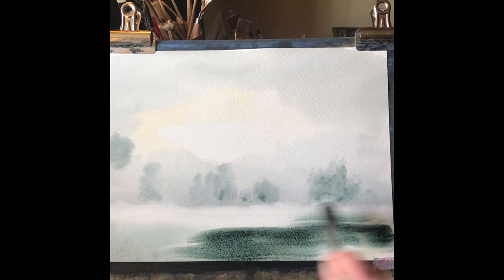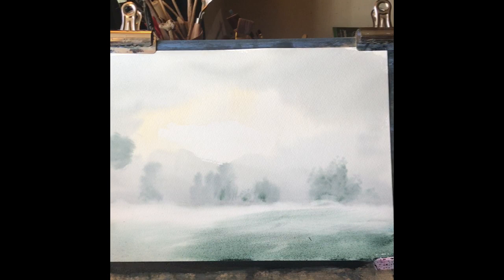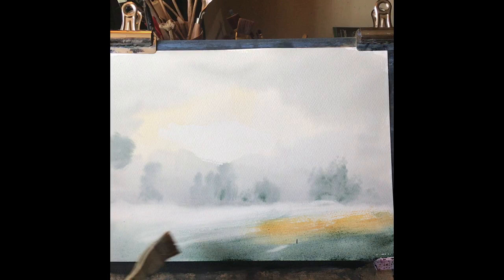You don't have to worry if it gets too dark at this stage. While the paper's nice and wet you can very carefully adjust it with either a damp brush or using a bit of paper towel just to wipe off a little bit of excess. I'm just tweaking my foreground a bit — all I want is a simple bank for my trees to sit on. The trees are going to be the focal point of this picture; the bank is just the base for them.